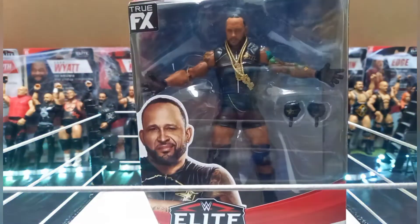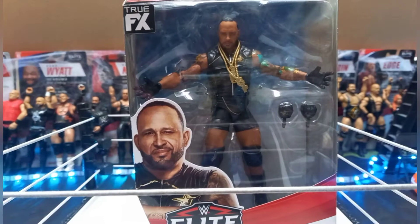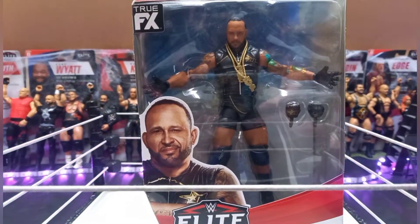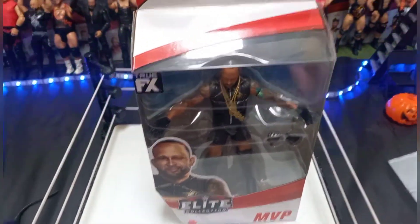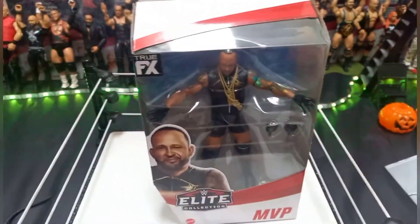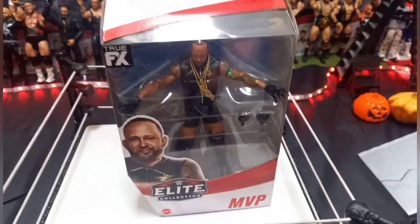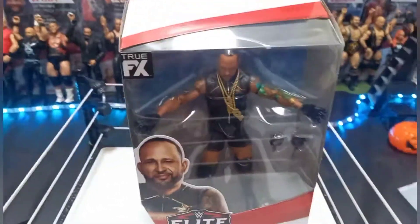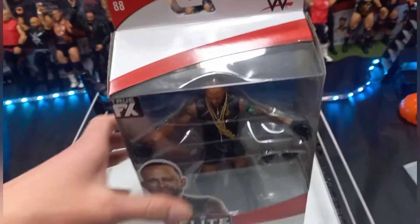Then in Elite 87, it was Apollo Crews — he was the only figure I'm actually interested in, and I'm not really sure if I should buy that yet. But I might buy it just to get the new Apollo Crews figure, because my other one is very bad — the arms don't move — and also to get the United States side-plate. But I saw this MVP in stock and just decided to buy it.